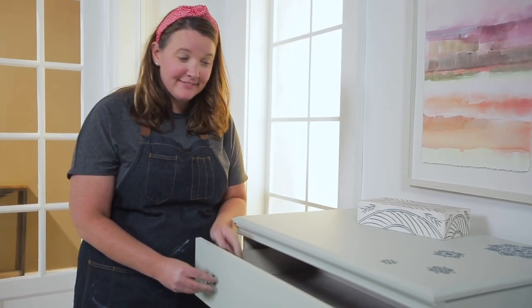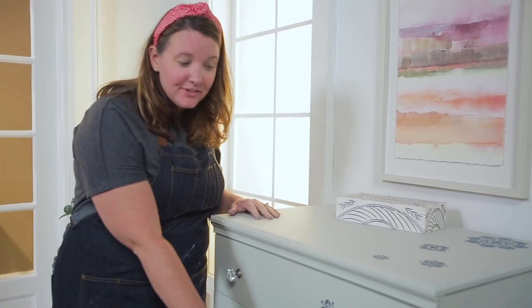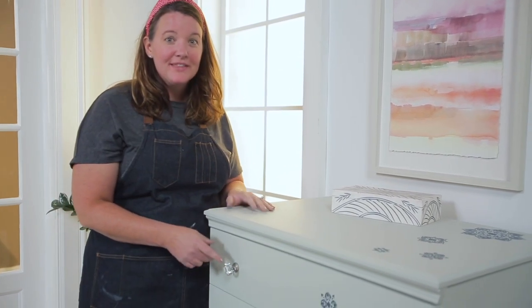This is a perfect time to switch out the hardware. Between the paint, the stencils, and the hardware, this is a brand new, beautiful piece.